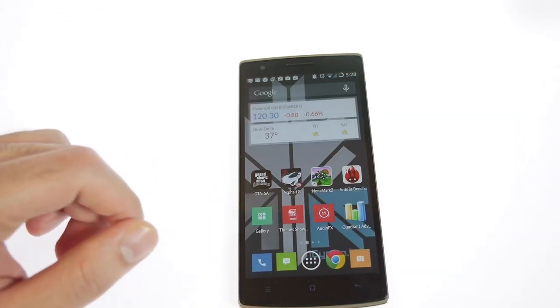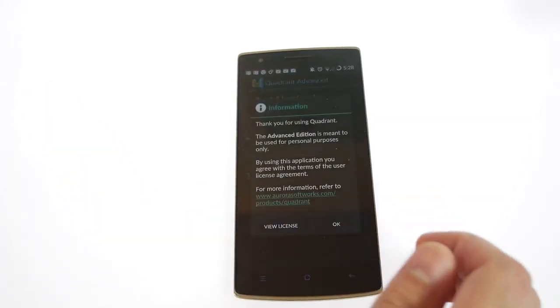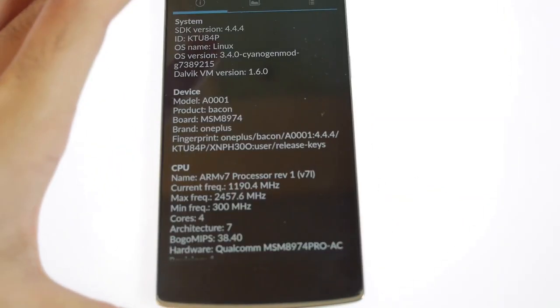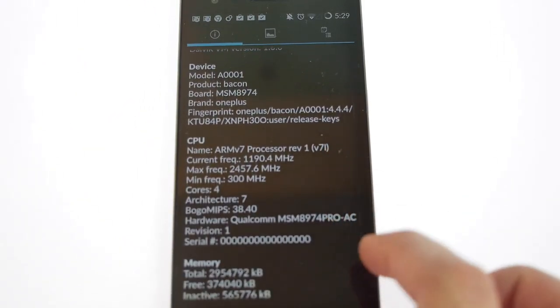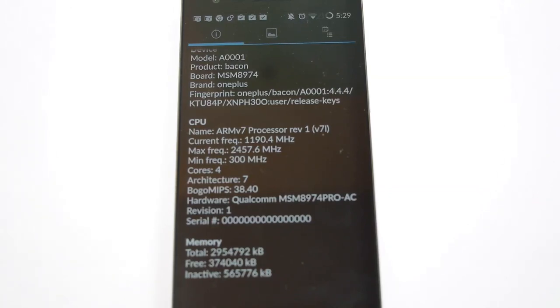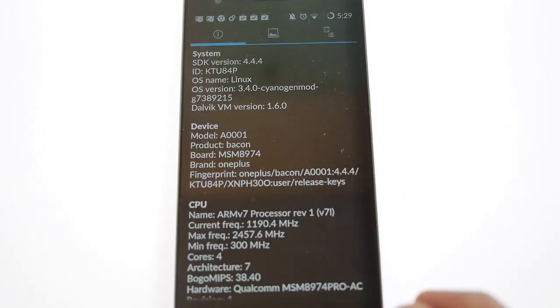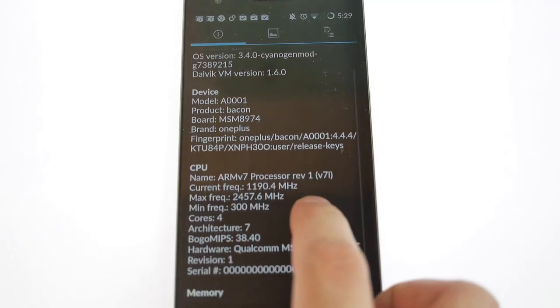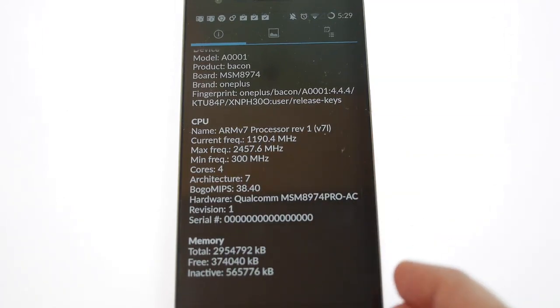Let's go ahead and power on Quadrant Advanced on this device so we can take a quick look at the hardware. As you can see, the product is called the 8001 or the OnePlus One. The model ID is 'bacon', which is pretty interesting. We have the MSM8974 chipset, which is the Pro AC version — that means this is a Qualcomm Snapdragon 801, an ARMv7 processor.